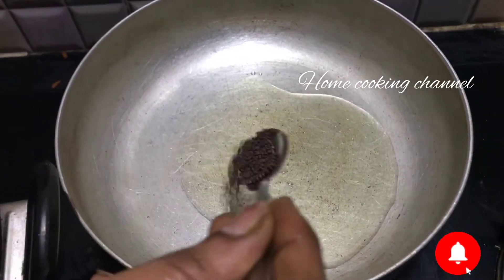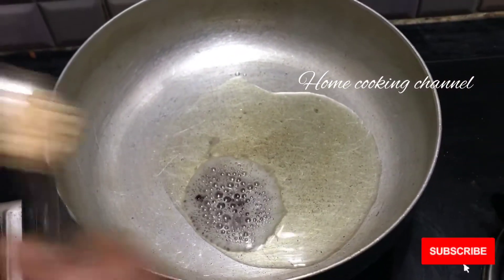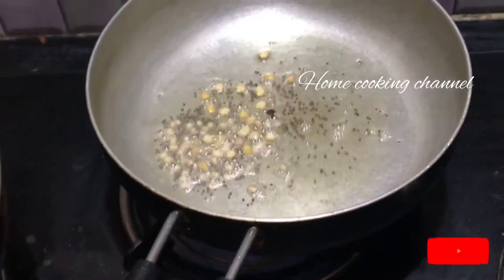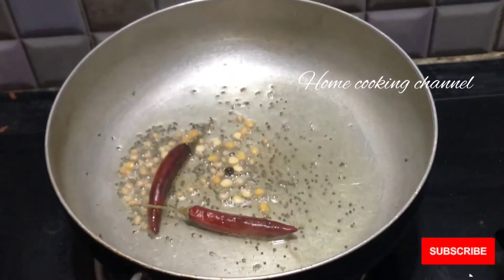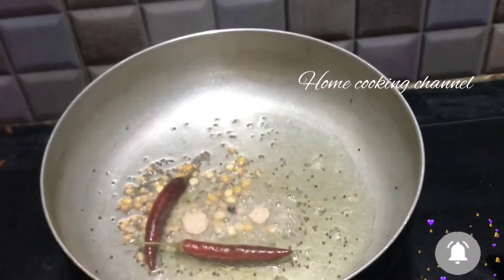Put it in the pot and add it to the pot. Put it in low heat.